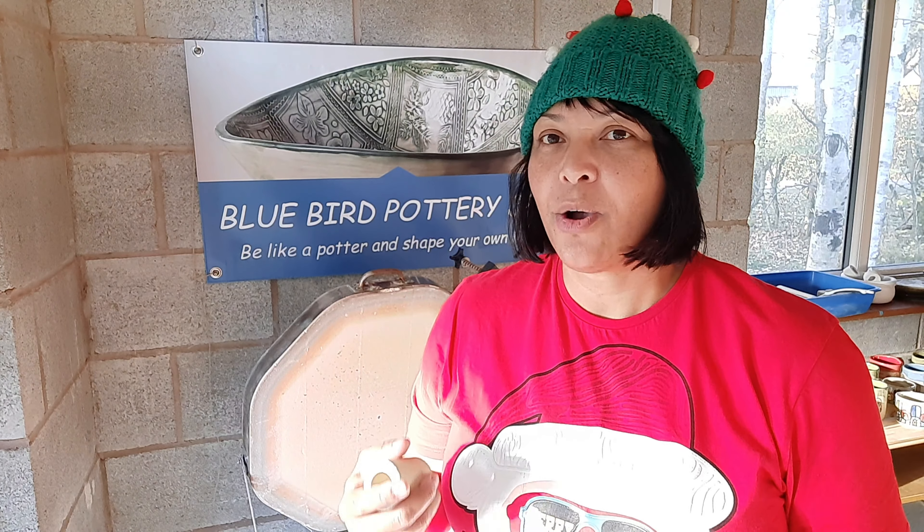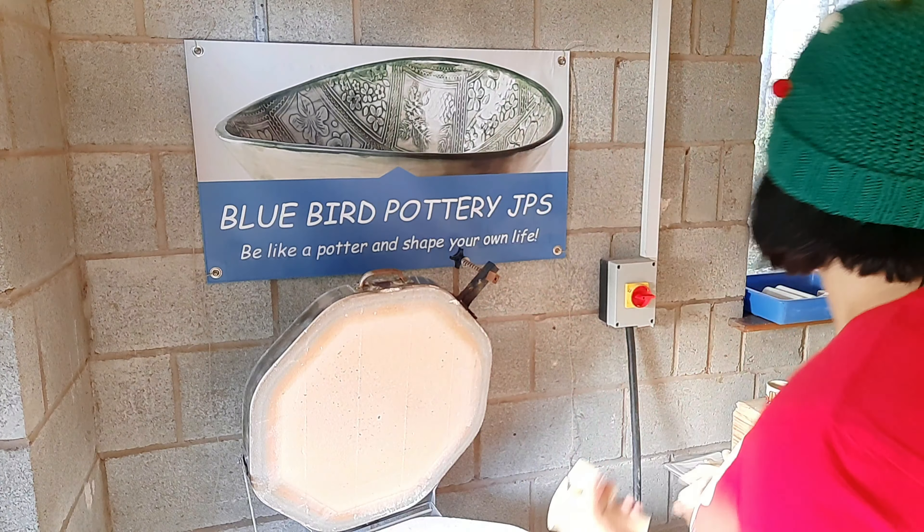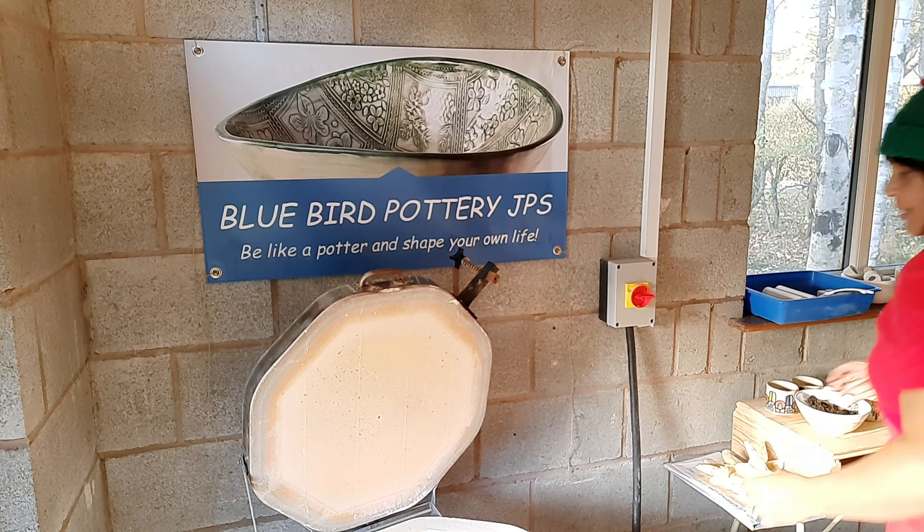Let's get to the next one — I'm so excited to show you because I did another new design. Not really a design, just painted plain, but I added three colors to it. I'm quite excited to see how it came out — I haven't seen it, so this is the first time I'm going to be seeing it.